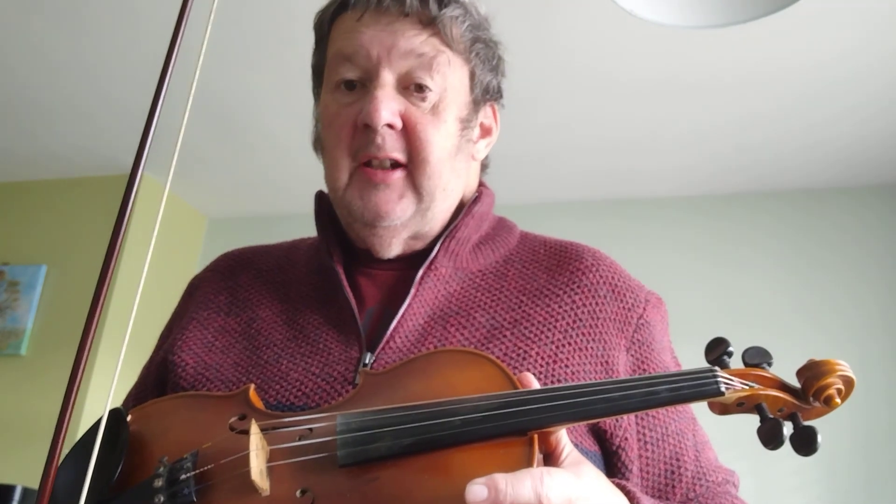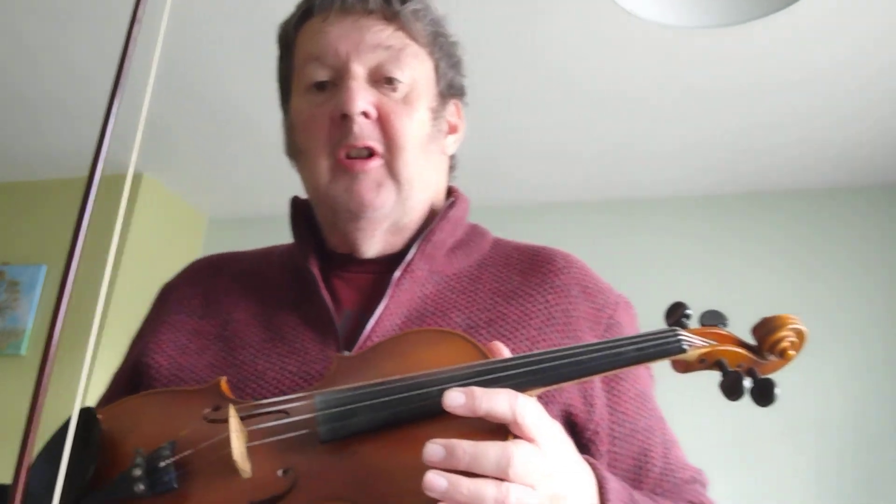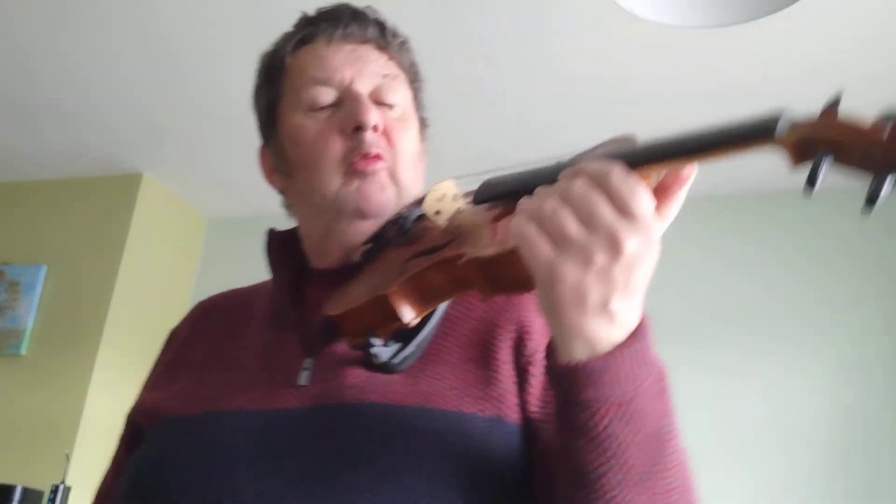And believe it or not, these reels were originally probably songs. So we're going to do 92. 1-2. 1-2.